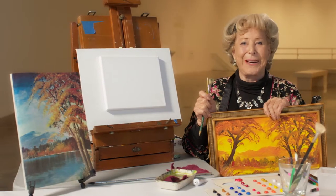Hi, welcome to my studio. I'm Connie Gordon. I hope that you would like to learn how to paint.